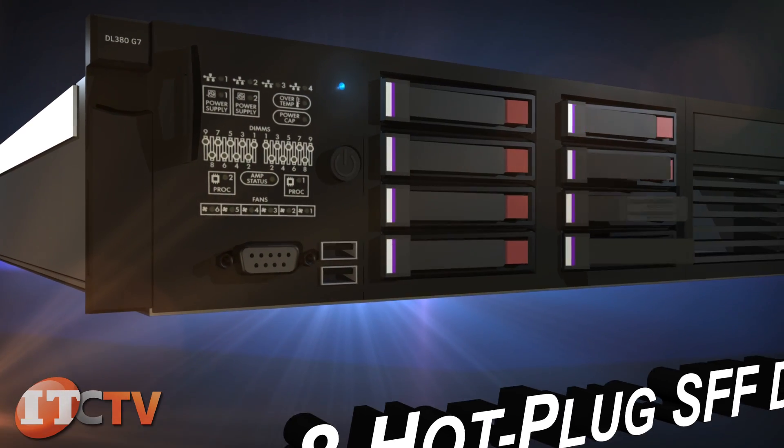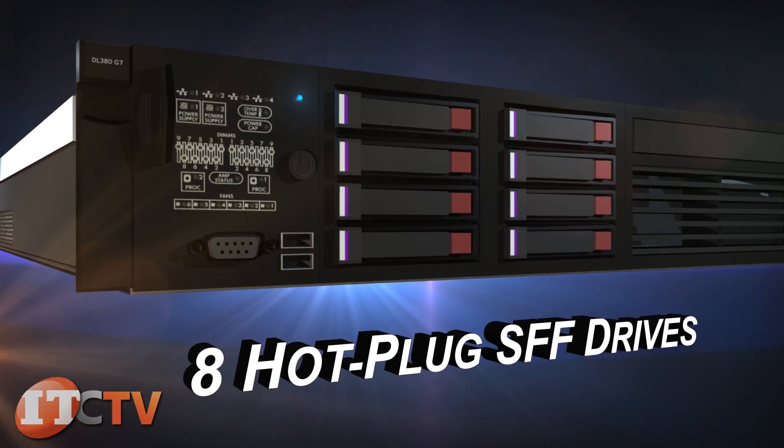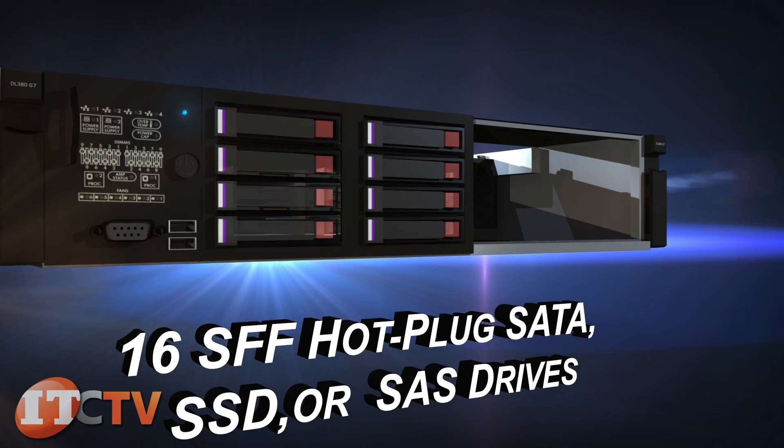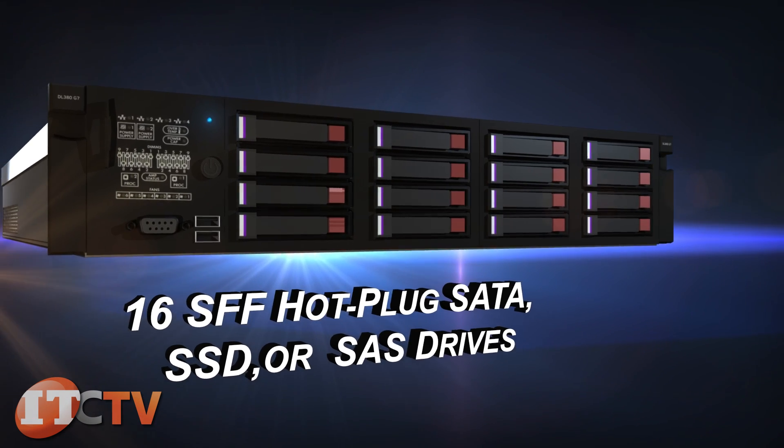For hard drives, you can use up to 8 hot plug SFF drives or 16 SFF hot plug SATA SSD or SAS drives.